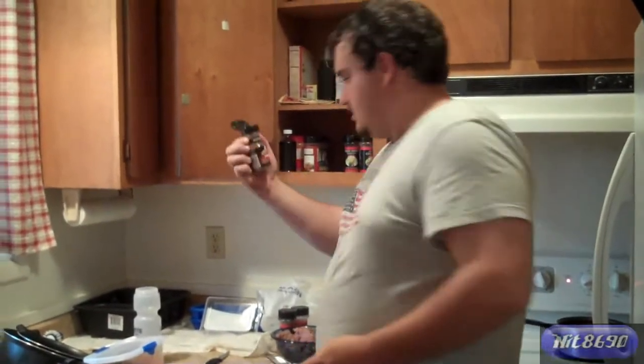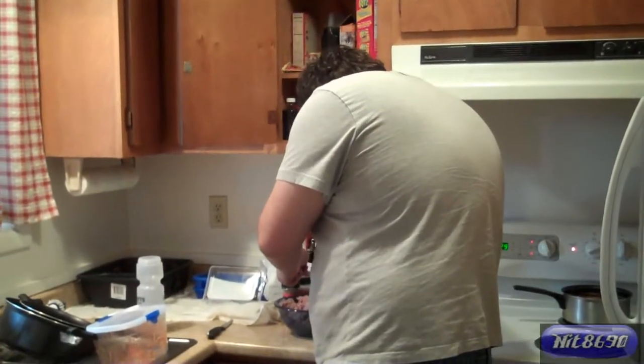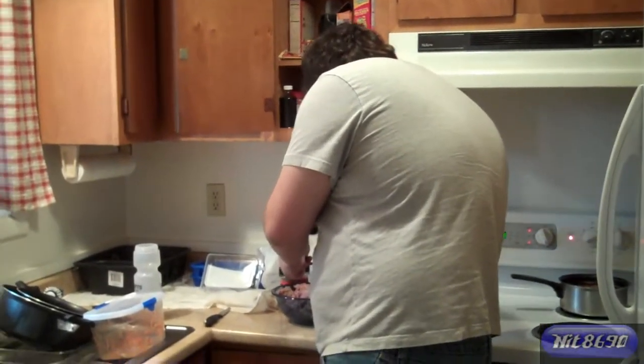We're going to start by mixing up the hamburger. Got some hamburger seasoning. Mix it all in.